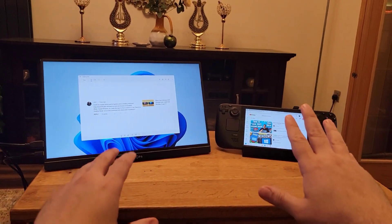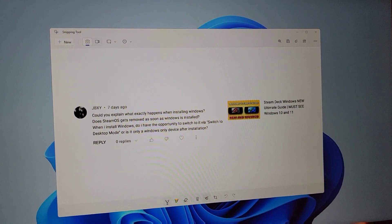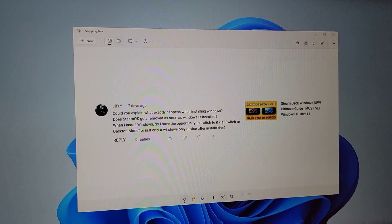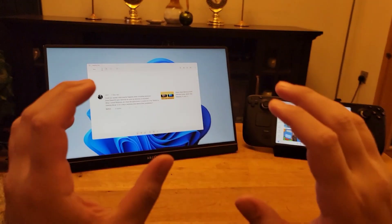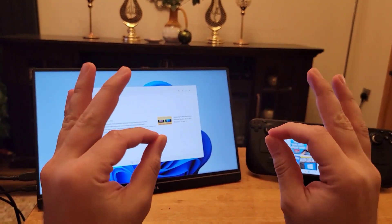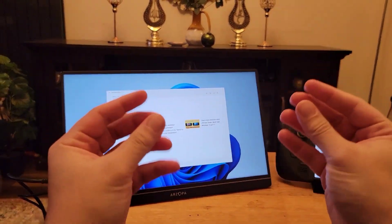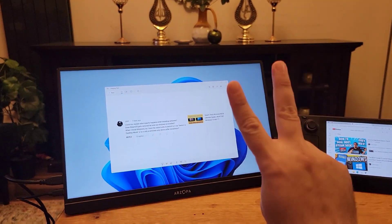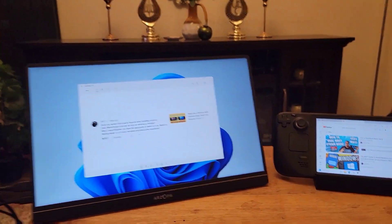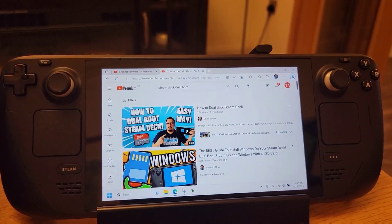Our next question asks: could you explain what exactly happens when installing Windows? Does SteamOS get removed as soon as Windows is installed, and do you have the opportunity to switch to it via desktop mode, or is it a Windows-only device after installation? To answer the first question — yes, when you install Windows, SteamOS gets deleted. You will have desktop mode Windows on Steam Deck without SteamOS, though you can install a SteamOS Launcher on Windows. It is worth noting you can also dual boot by running both SteamOS and Windows — just search YouTube for the best video on that.